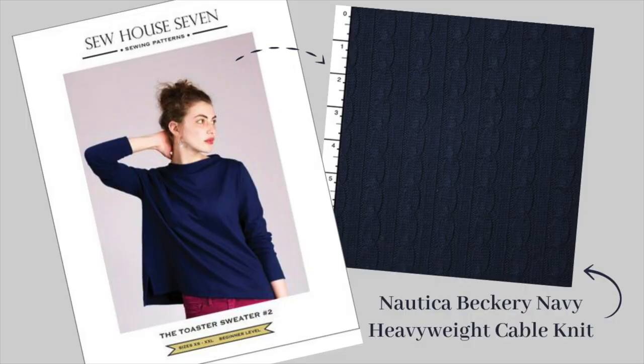The first project is totally one of those. I have this really great cable knit sweater knit I got from Cali Fabrics — it's just a beautiful, very classic cable knit in navy. I love it. I don't have a matching rib knit for the neck band, sleeve bands, or hem bands, and I don't have the energy to go find that. So I thought the Toaster Sweater by Sew House 7 would be great — it's what I'm wearing now. It doesn't really have a neckline at all; it has this really cool almost cowl opening.